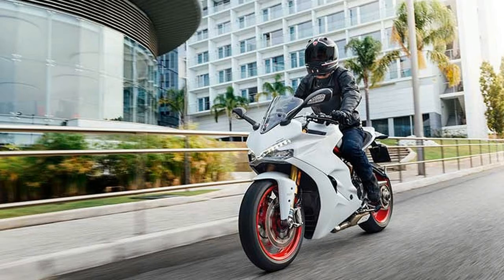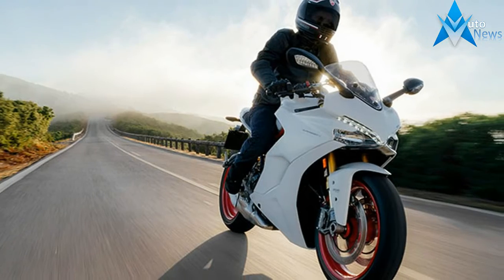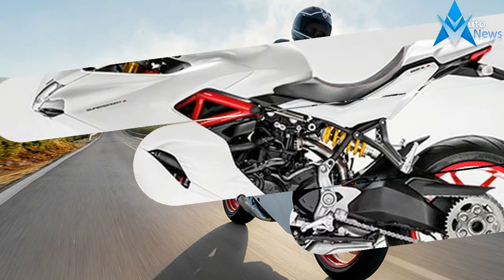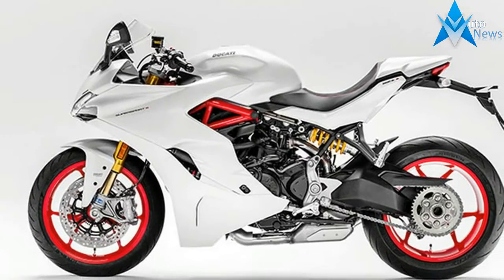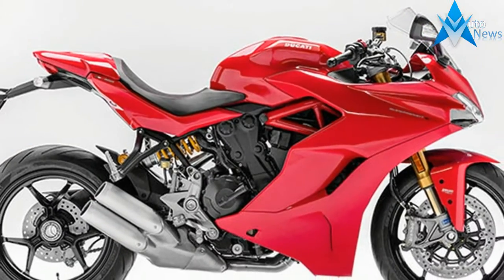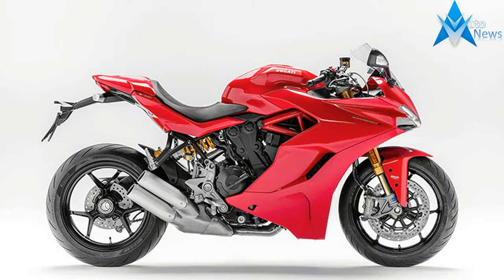Agile on city streets, comfortable on the motorway, and superlative on out-of-town twisties, the Supersport is super versatile. Relaxed rider and passenger positions, good airflow deflection from the height-adjustable plexiglass screen, and the mileage provided by the 16-liter fuel tank also make the new Ducati Supersport a cool companion on medium-distance rides.